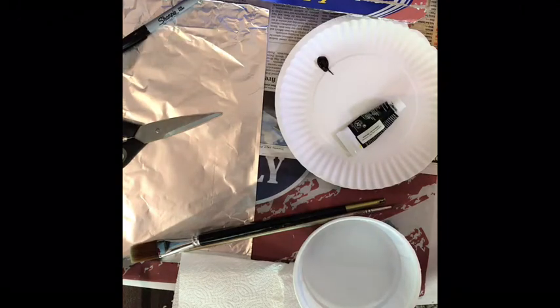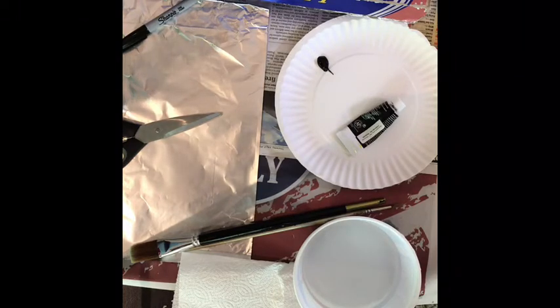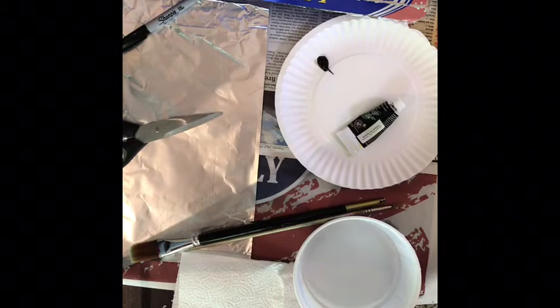Hello boys and girls. Today, to go along with our movie The Lion King, we have one of my favorite crafts so far. It's Lion King foil art, and this is going to be a chance for you to get creative with paint and aluminum foil.